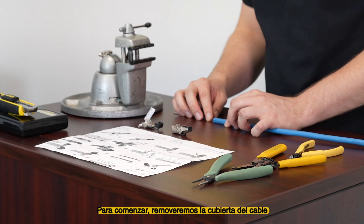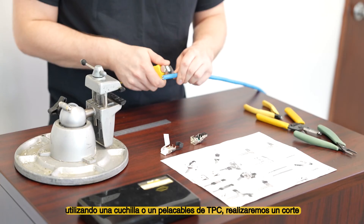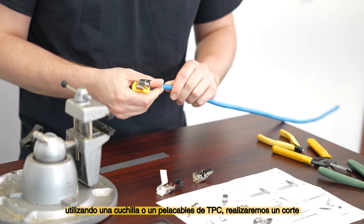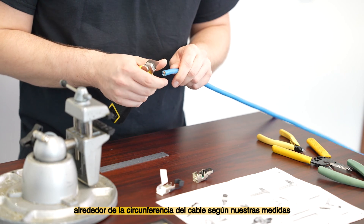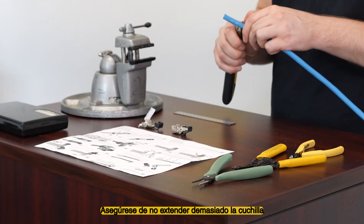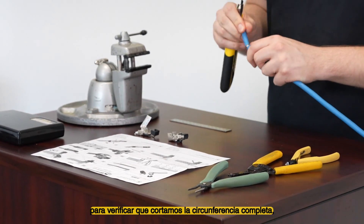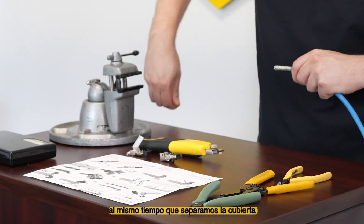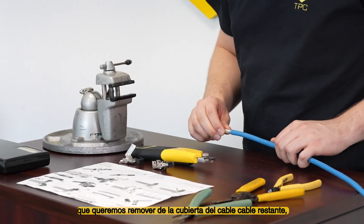To begin, we will remove the cable jacket 35 millimeters from the end of the cable. Using a blade or TPC cable stripper, we'll make a cut around the circumference of the cable at our measurement. Be sure not to extend the blade too far. Once our cut is made, we'll gently bend the cable to verify we've cut the full circumference of the cable, as well as separating the jacket we want removed from the jacket of the remaining cable.